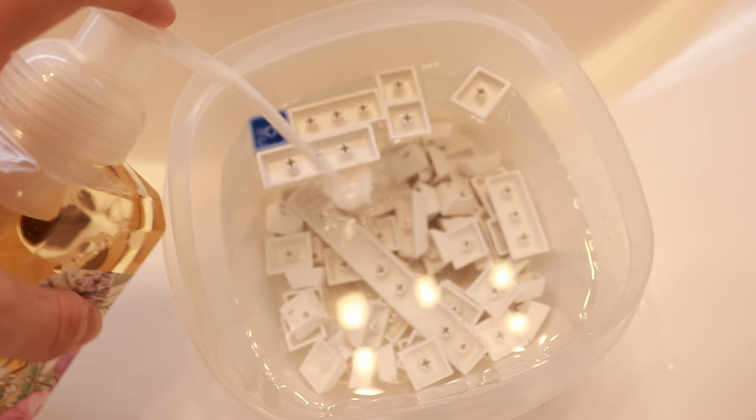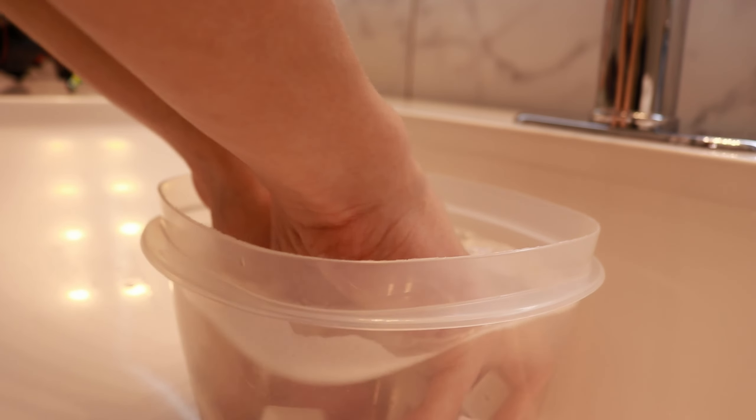What you want to do is take your keycaps and go to your bathroom and fill up your bowl with cold water. Once you've poured enough water and put soap in the bowl, just move the keycaps around.